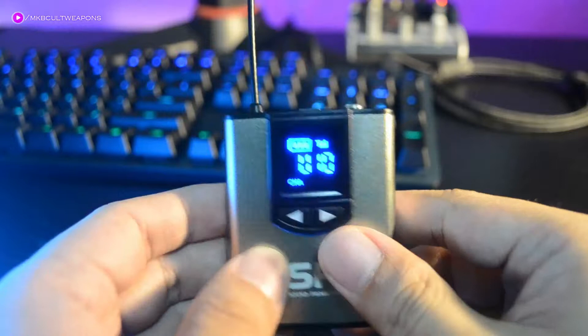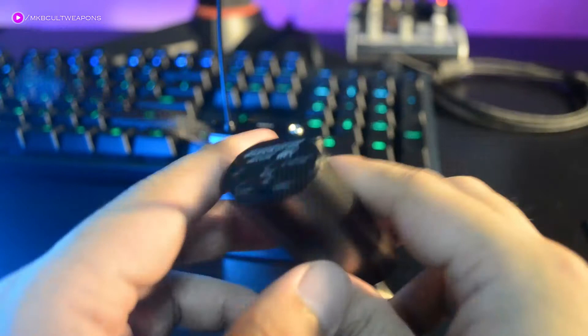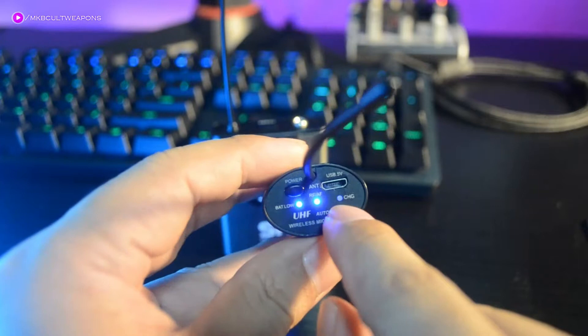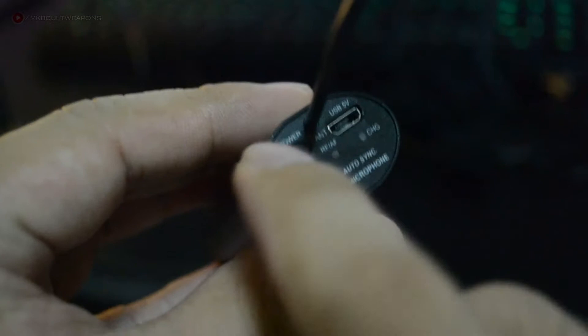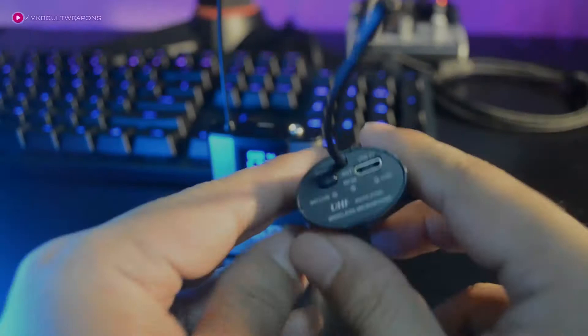Now let's check out the receiver. It has the same build as the transmitter with an antenna on the side, a charging input, a power button, and lighting indicators. The charging indicator works the same way. It also has a mic signal indicator — blue when idle, flashing green when speaking — and a battery status indicator, blue for full charge and red when very low.